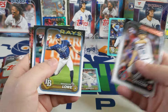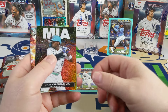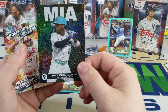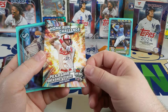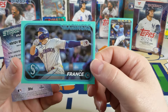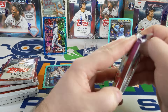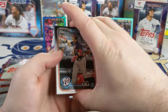There's a Zach Neto. Wilson — actually I think this is the first city connect card I've pulled. There's a Mike Trout. Jazz Chisholm Jr — shout out to TCB, big Jazz Chisholm fan. There's a Mike Trout home run challenge card and a Ty France — that's a nice looking card, not doing all that well this year but still a great-looking card. There's a nice one, I don't think I've pulled that one yet.